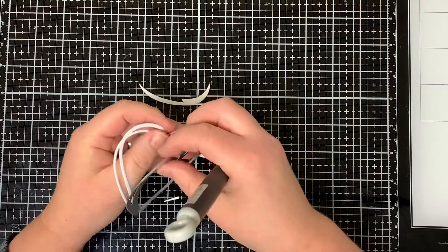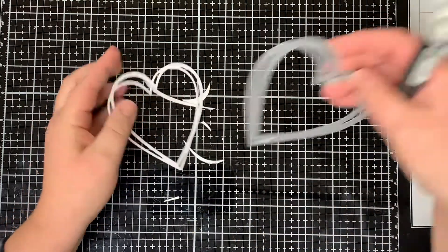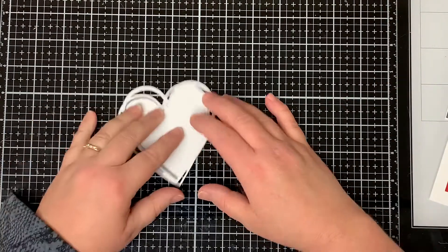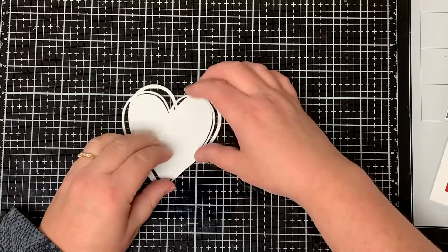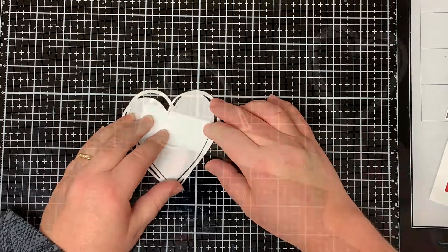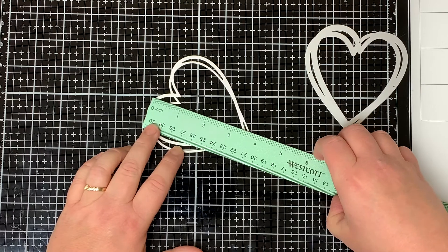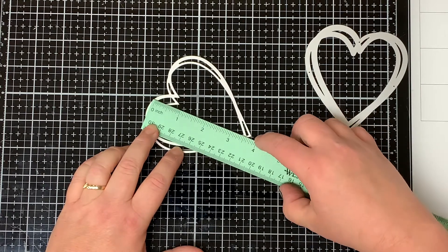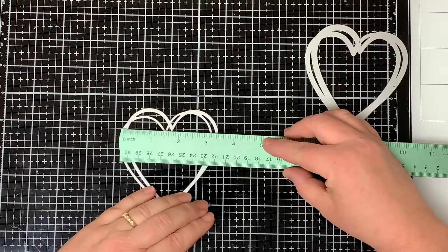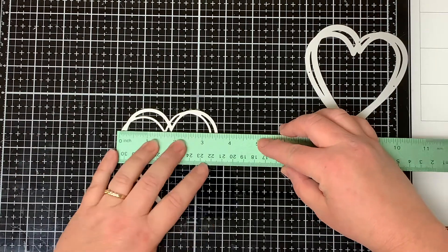It cuts out two pieces: the frame and the inside of the heart. As you can see, the heart fits right in the center of the frame, so you can use them together or separately. The die measures about three and a half inches from top to bottom and approximately three and a half inches from side to side as well.